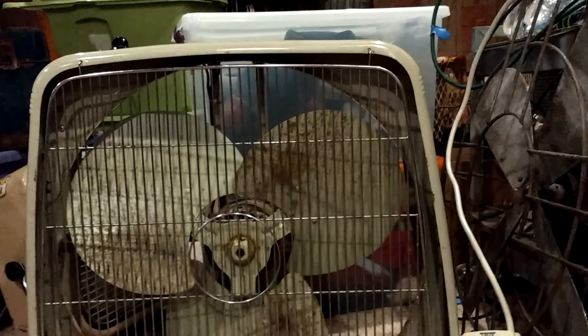Here's my Marvin window fan. This is the non-reversible type. It is missing the back grate, which I'll put chicken wire in the back to cover it. It's definitely gummed up. I mean it runs, but I'll definitely take all these apart.